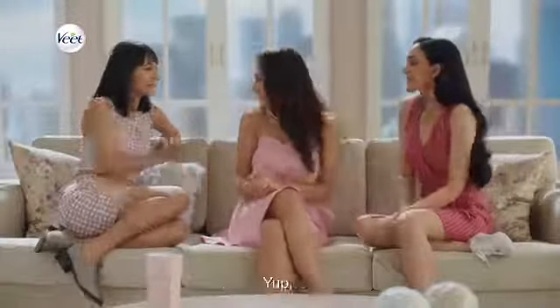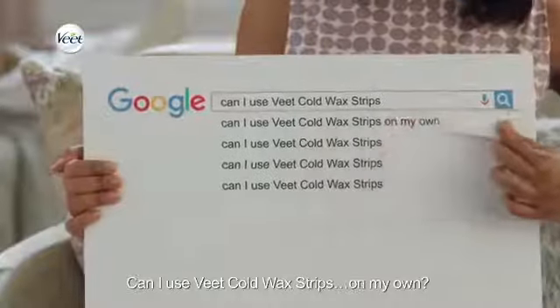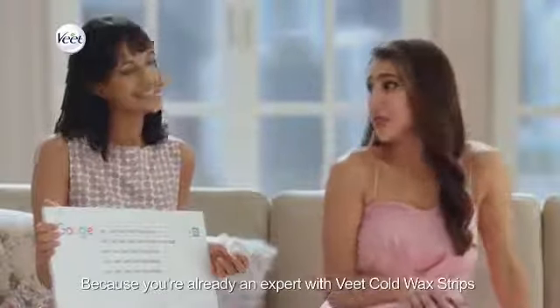Okay girls, are you ready? Yes, let's do it! Can I use Veet cold wax strips on my own — without a pala didi? Yeah, without a pala didi, because you're already an expert with Veet cold wax strips!